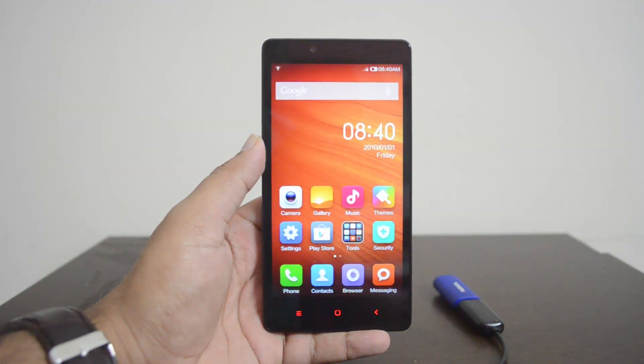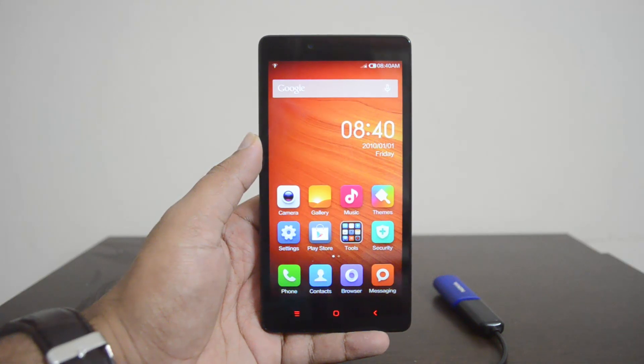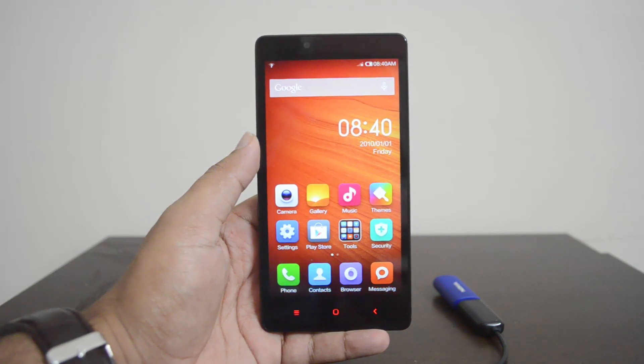Hey guys, this is Normal here for Technique. Today we'll test out the USB OTG functionality on the Xiaomi Redmi Note. By default, most Xiaomi phones — including the Redmi 1S and the Mi3 — support USB OTG out of the box, so let's see if the Redmi Note supports USB OTG as well.